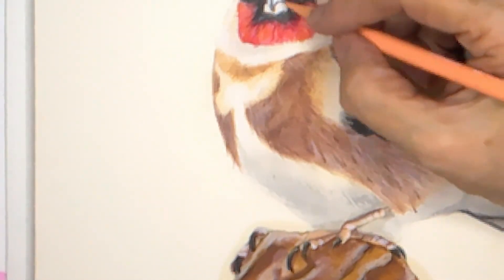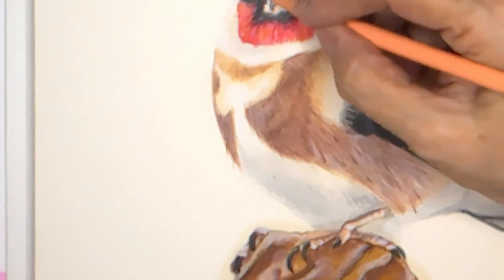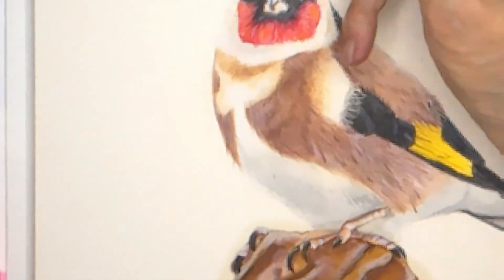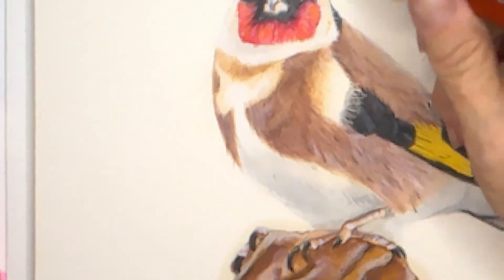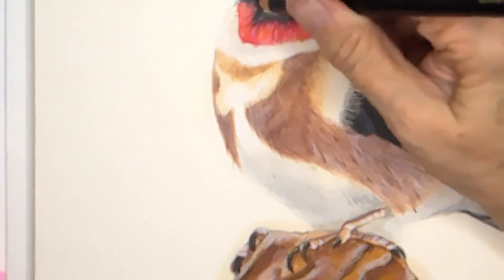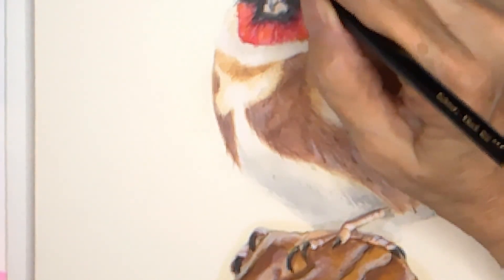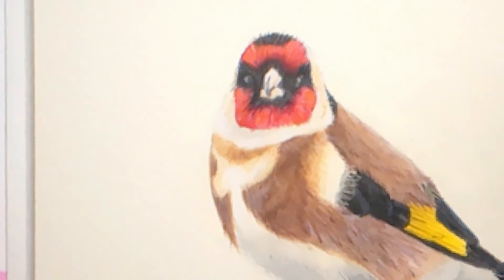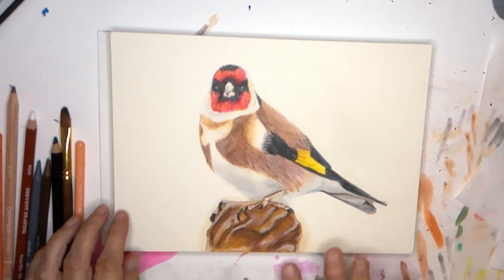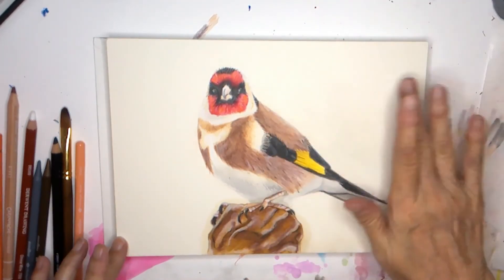Now I'm going to work on the beak. I'm adding a little peach around the bottom and the sides, and some white. So now my goldfinch is complete.